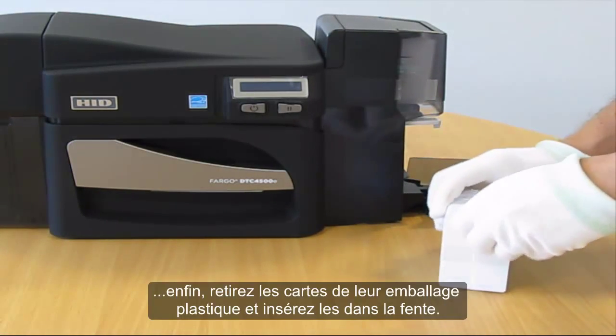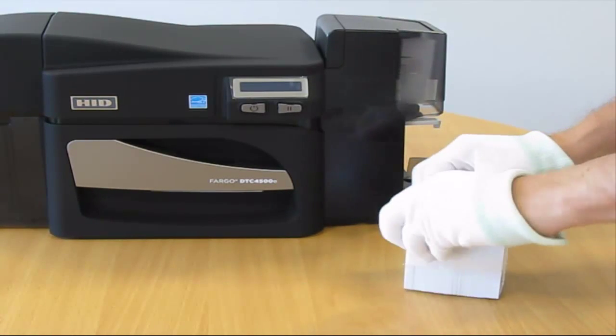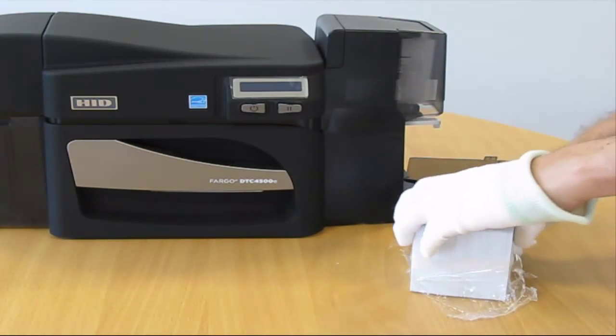Finally, open the cards from their plastic cover and load the cards into the input hopper.